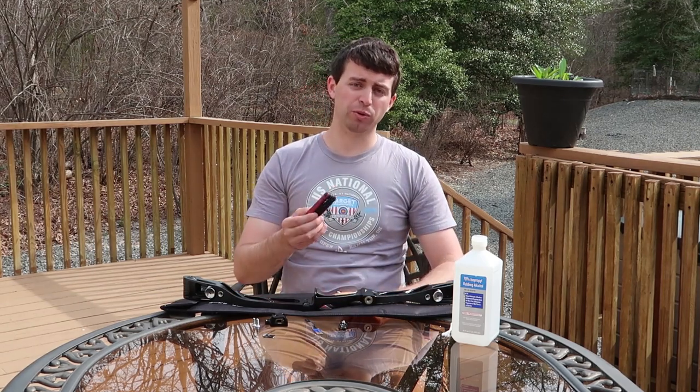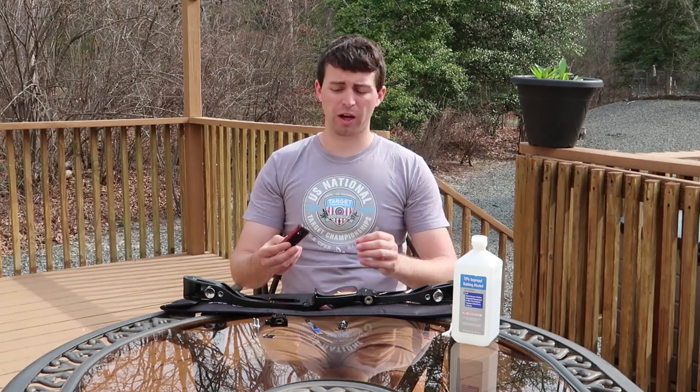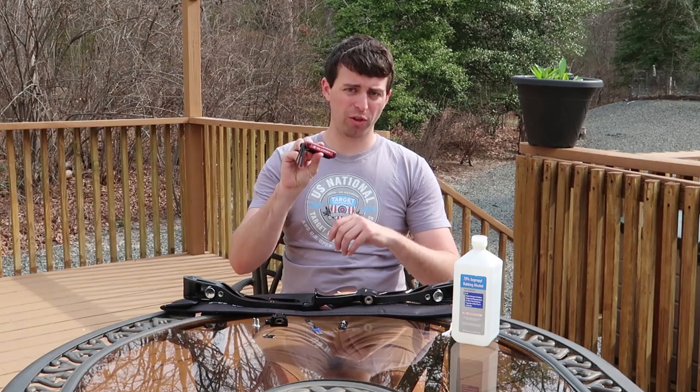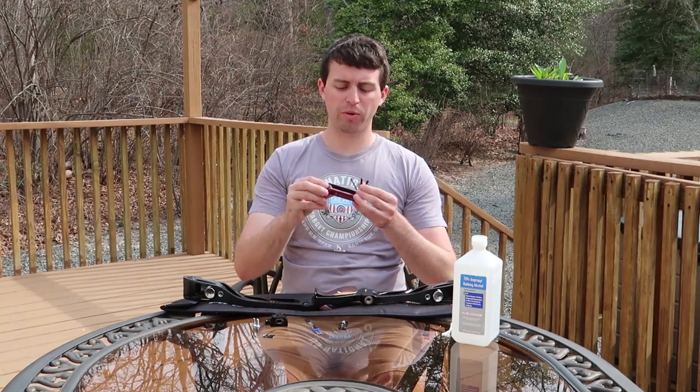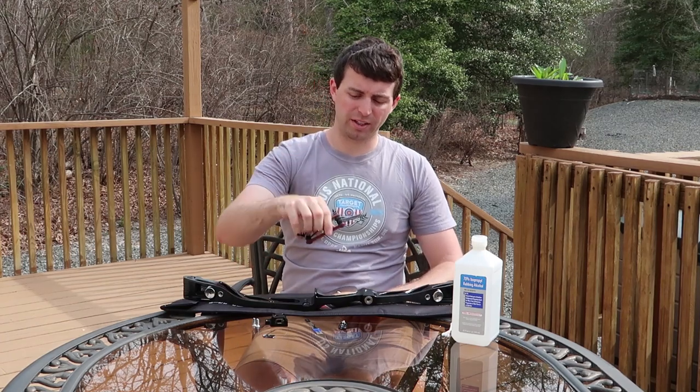The next tool you're going to need is some sort of Allen key set and probably a Phillips head screwdriver at the minimum. MK provided all that here, so we won't need a lot of tools laying around — it's all in this nice block.